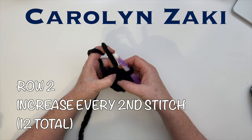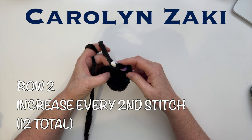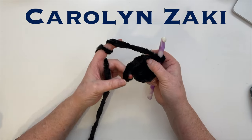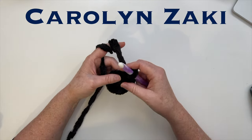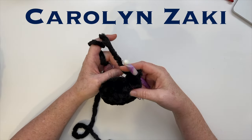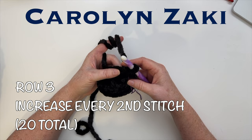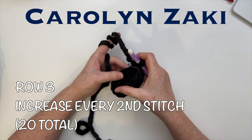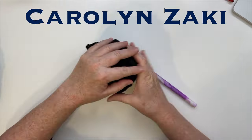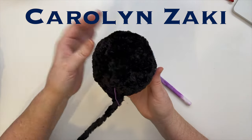For row two, crochet two half double crochets into that first single crochet stitch, then increase every second stitch after that. Remember to crochet in your tail, and when you get to that loop, crochet it in to anchor the tail. In row three, do the same — increase every second stitch until the end of the row. Check it on your ball; you can see it's starting to fit nicely. On to row four.